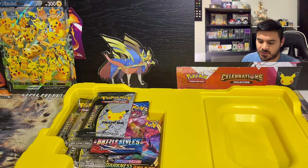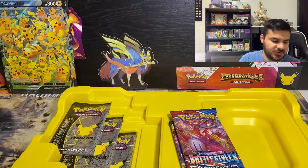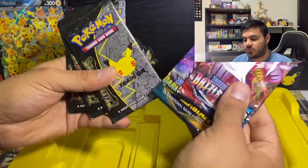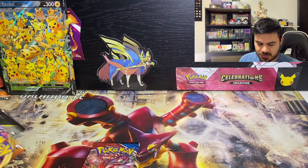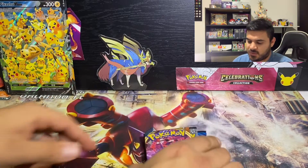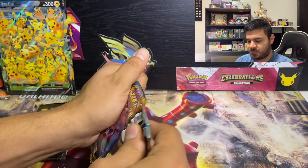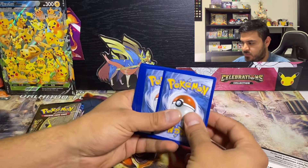Now it comes with four Celebrations packs, one Battle Styles pack, and one Darkness Ablaze pack. We'll do Darkness Ablaze, Battle Styles, and then the Celebrations. Let's set these here for now. I actually don't even have sleeves on me, so we won't be sleeving anything up right away. There's a code card, and then we'll get right into it — one, two, three.